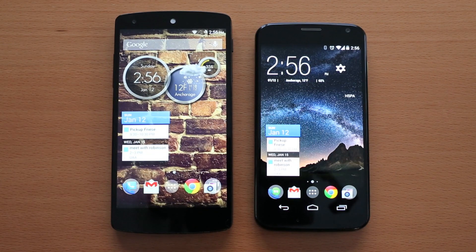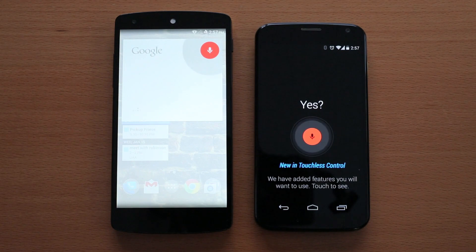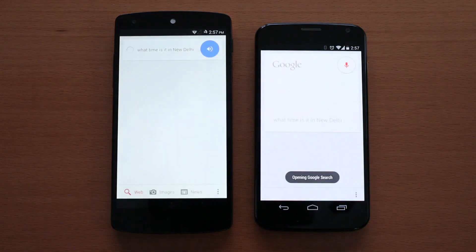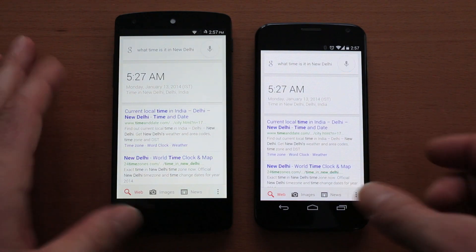Let's do a test of the Google Now integration between these two phones. OK Google Now — what time is it in New Delhi? You can see that works really well in both phones. You did notice the Nexus 5 was faster.